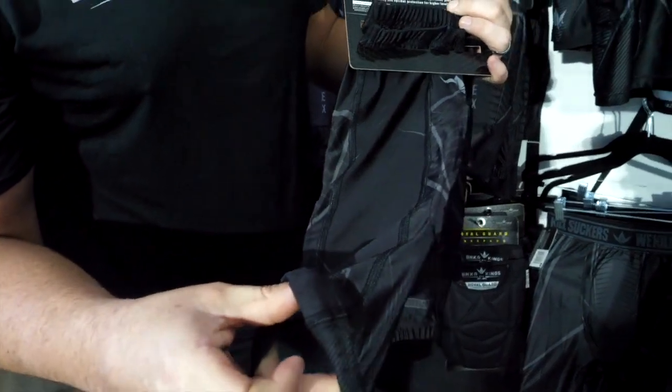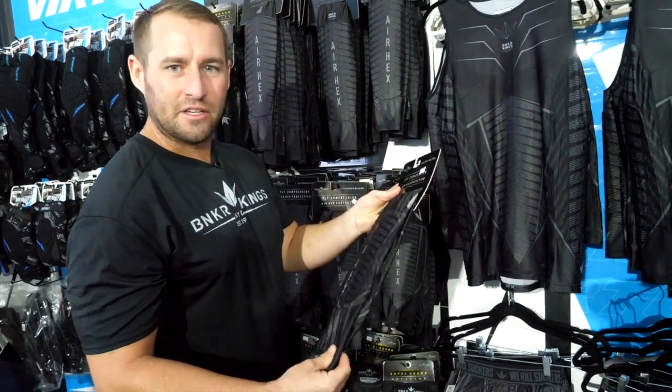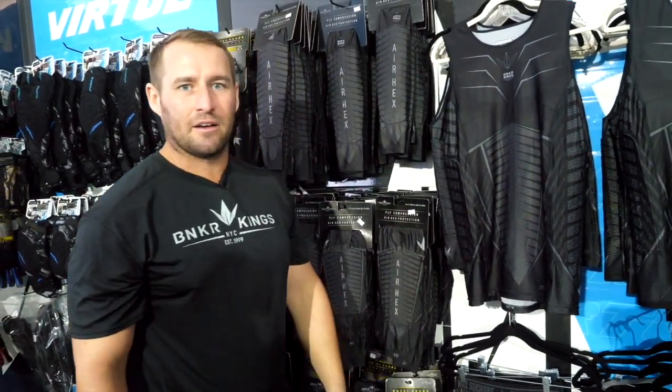Works great in hot conditions, especially here in Florida. Durable, stretchy. And don't forget, you can check these out at BunkerKings.com.